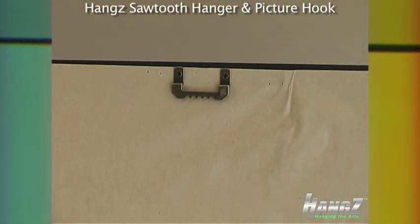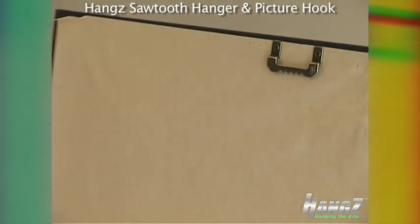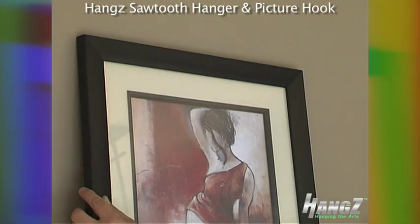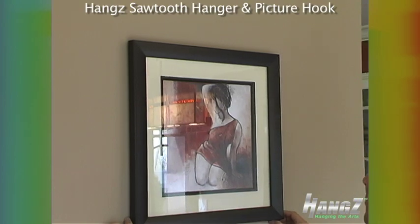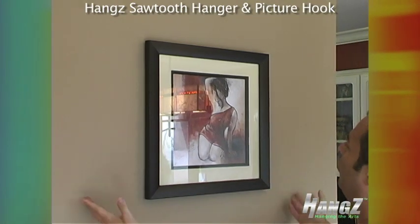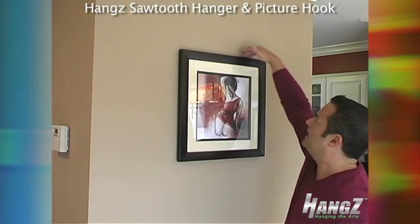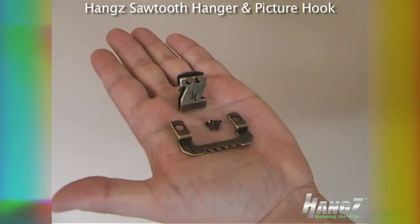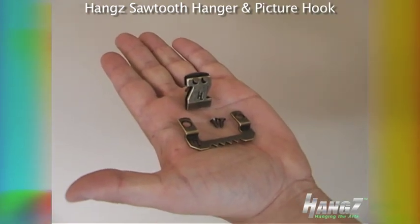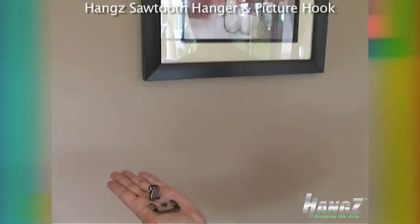Now we're going to take the picture with the sawtooth hanger already mounted to the back, and slide it over the top, centering it on the wall. If you notice, you do not see any hooks or any exposed hardware on this picture. And that's how you hang a basic picture using the Hangs Sawtooth Hanger and Sawtooth Hook.